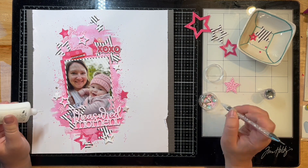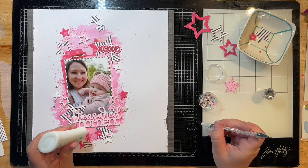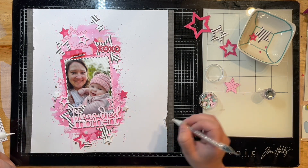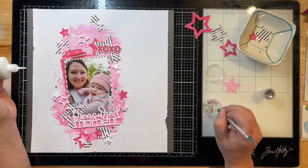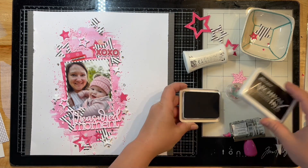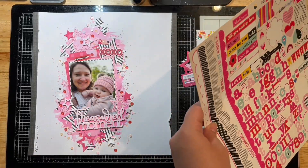I'm using my sequin tool to attach a whole bunch of sequins. I pulled out the sequin mix by Simple Stories Heart Eyes collection, and also a mix called Find the Joy by Spiegel Mom Scraps. After I let the layout sit for a day and came back to it, I realized it really needed a lot more sequins and something in that top right corner.